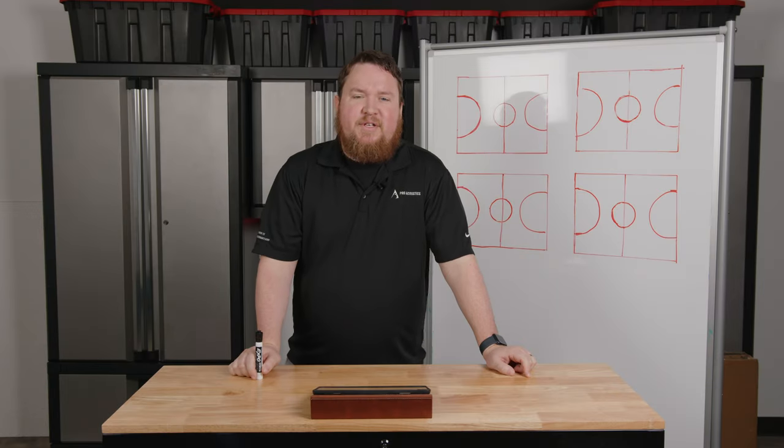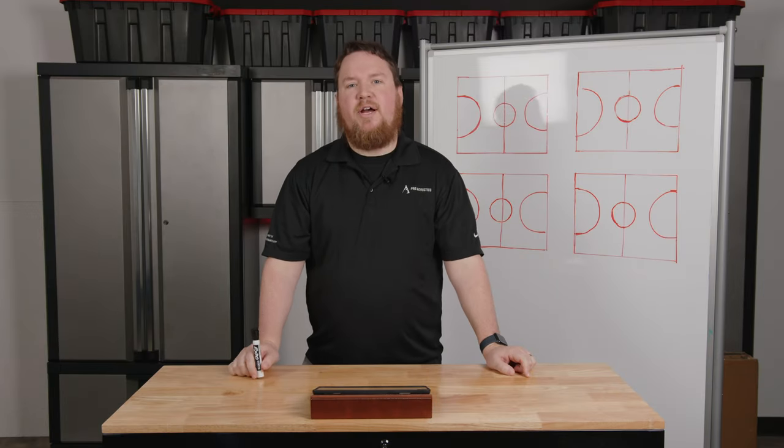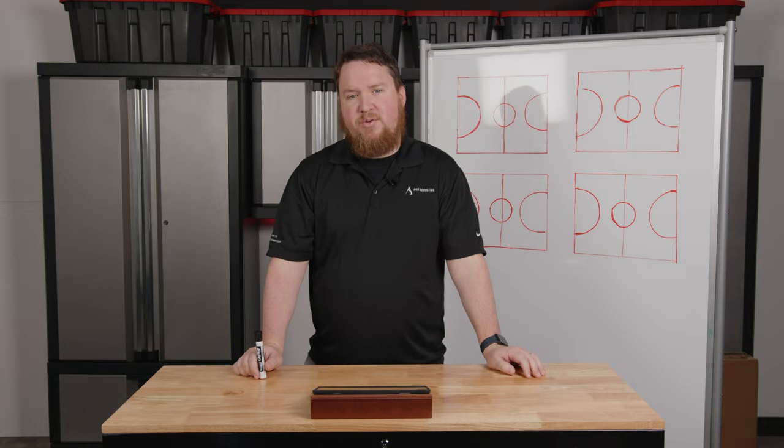Hey everybody, welcome to another Pro Acoustics Tech Talk. Today we're going to be talking all about how to set up a sound system in your school gymnasium.